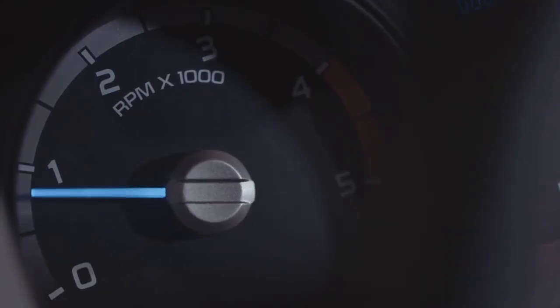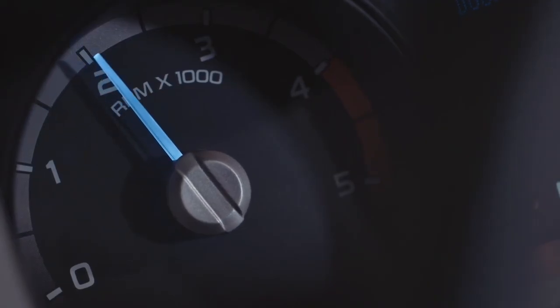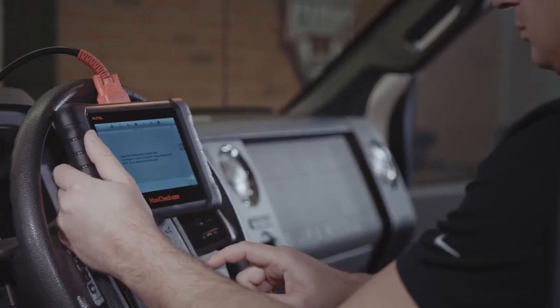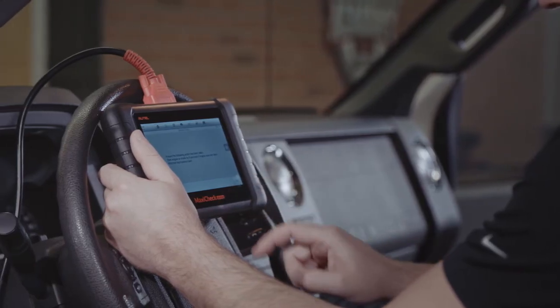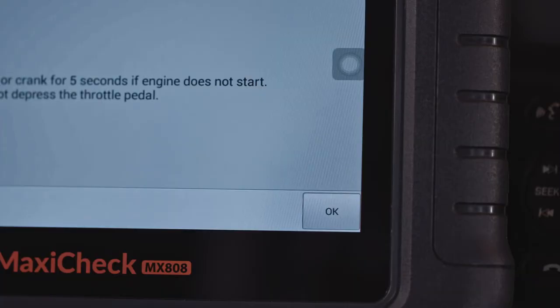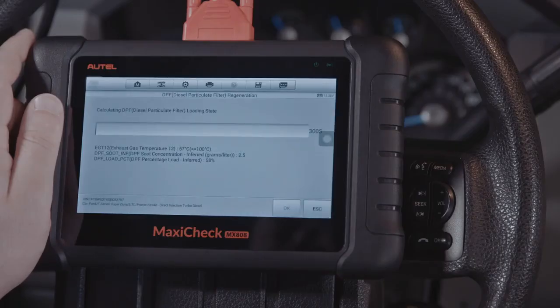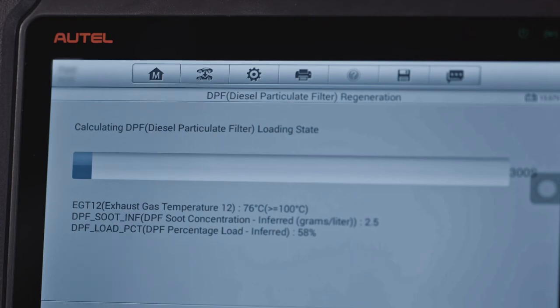A forced regen can take between 20 and 40 minutes, depending on the amount of congestion within the filter. The tablet will display a message once the regen has been completed. The engine will return to normal RPMs, and the exhaust should be noticeably clearer than before the procedure. The DPF light can be reset in the previous menu.